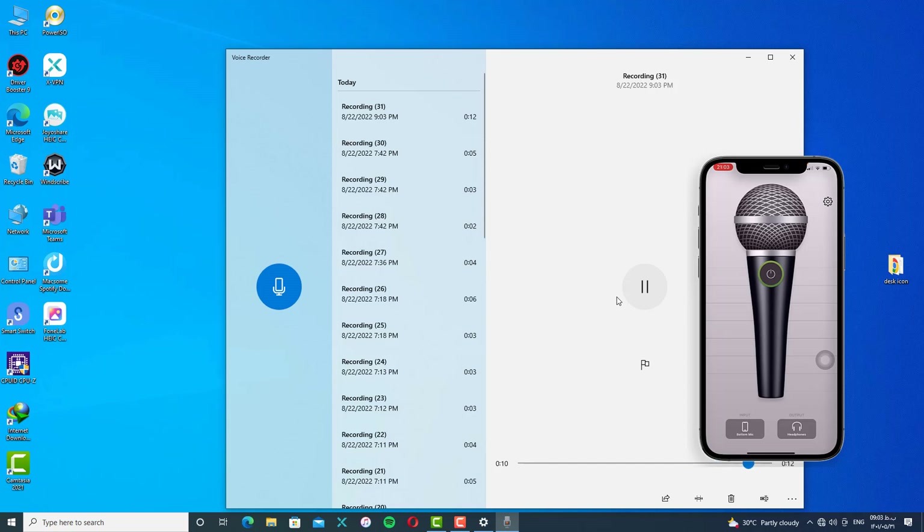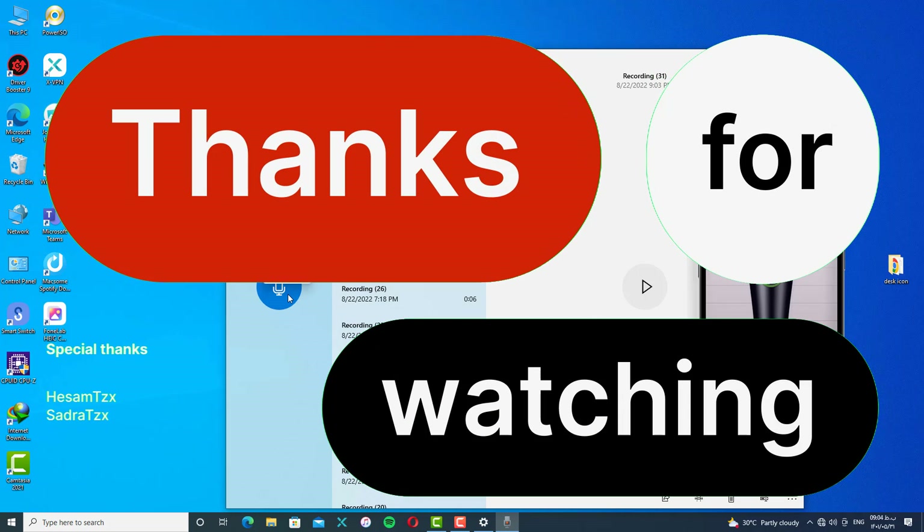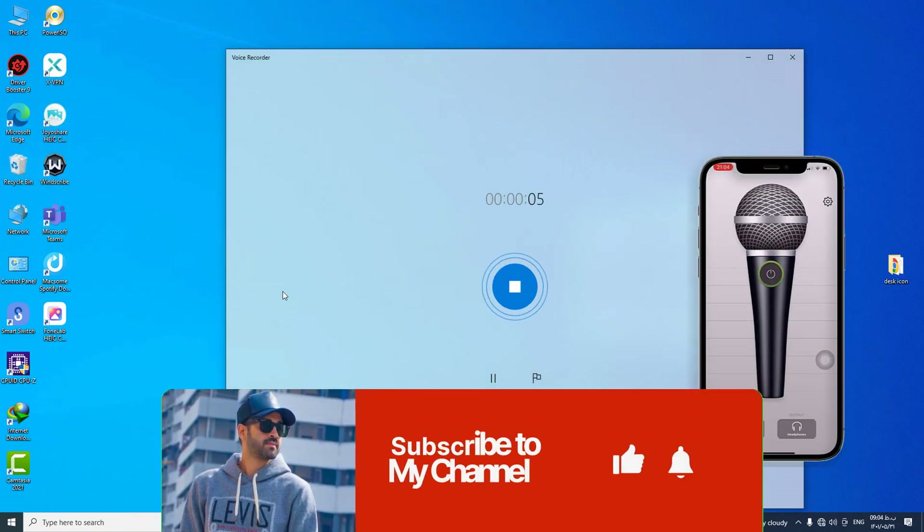Alright guys, we are finished here. Thank you for watching this video. Don't forget to subscribe to my channel, hit the bell, and comment your ideas for another video. See you soon — be careful guys, I love you.